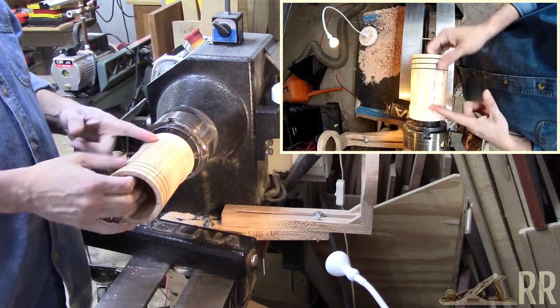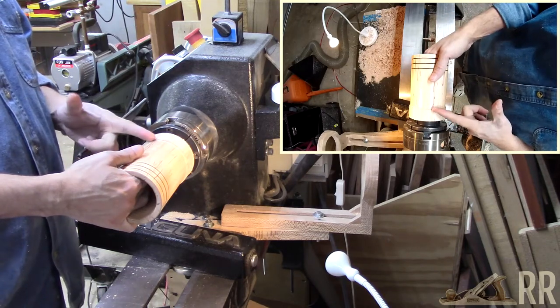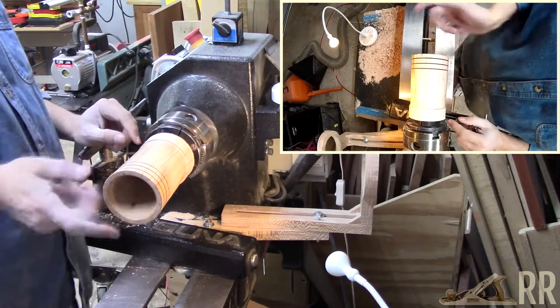With a parting tool I will part off the bottom, and I'll part it off at a slight angle to make sure that it sits around the rim. Hopefully I'll have enough left that I can make a jam chuck for flipping it around and finishing the bottom.